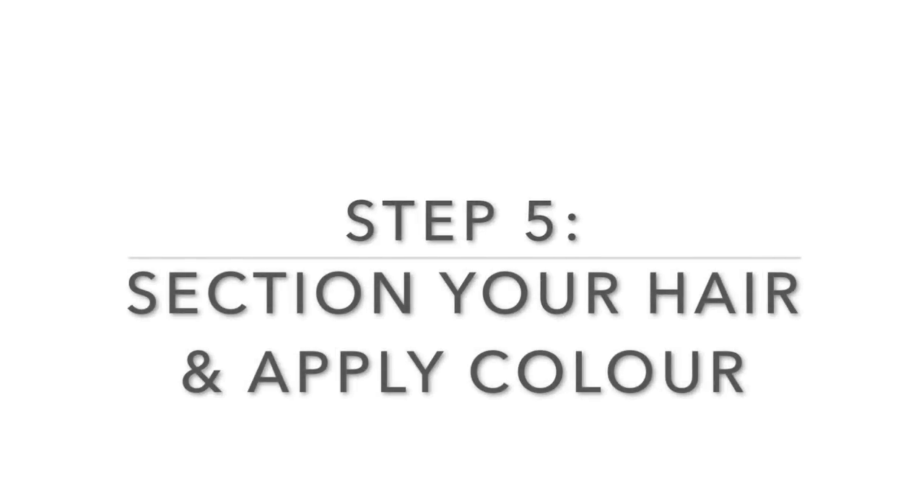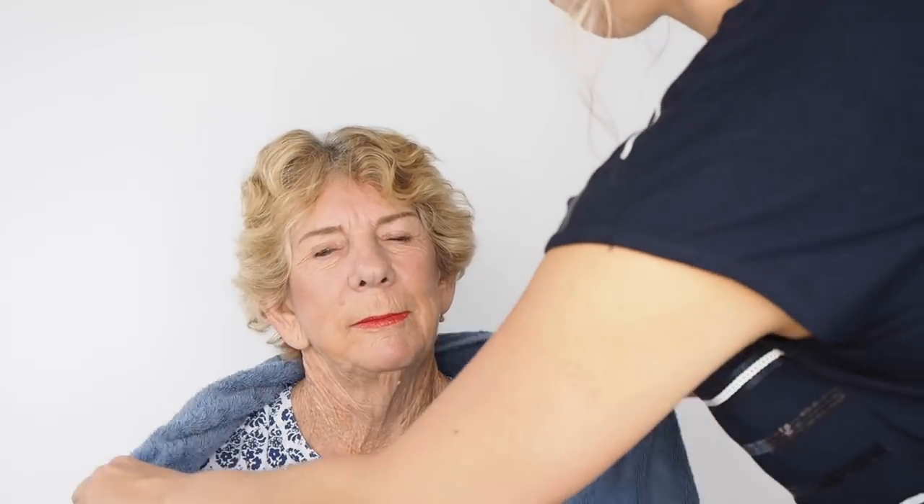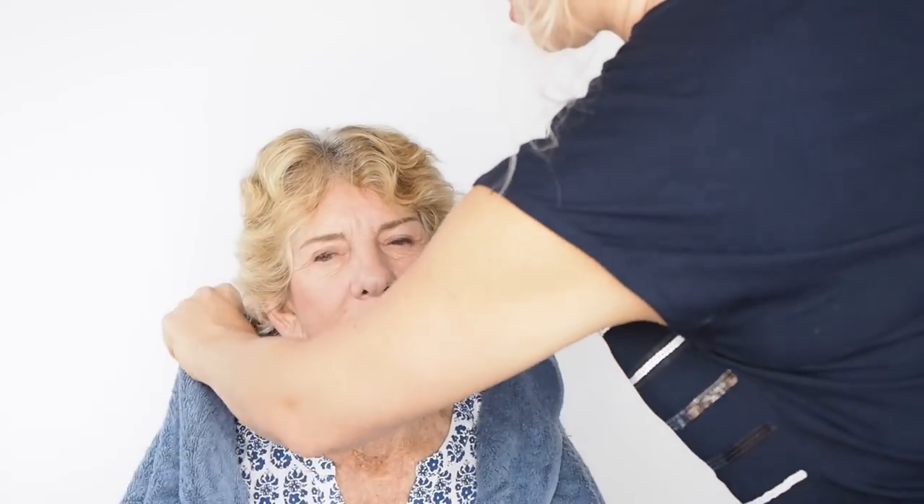Make sure you protect your clothes — I'm using an old towel. If you go to a hairdresser's store, you can find a cape, which makes it a lot easier if you're doing this regularly. I'm also going to pop on an apron so I don't get color all over myself, and my handy clip always comes in handy too.